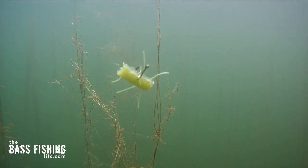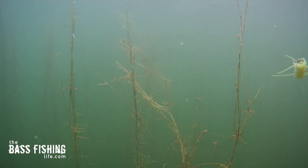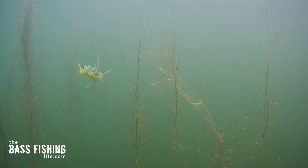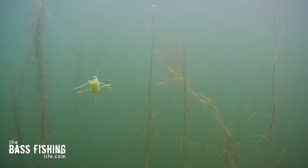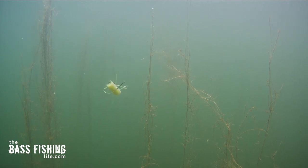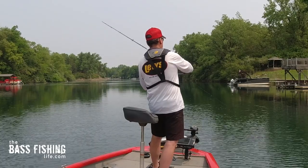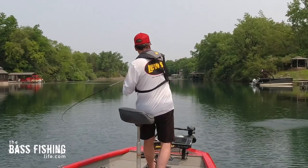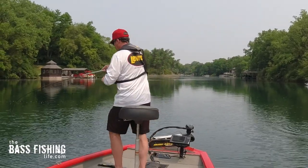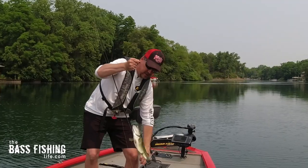I went and rigged it up on the drop shot and put this out in front of the camera, and what I found was even when I was trying not to impart any action — holding my arm and wrist as still as possible — you can just see this little plastic with these strands of skirt material come to life. It just vibrated in the water column and bounced around. It's nearly impossible to stand completely motionless on the boat or shoreline, and this small lure is so affected by the tiniest movements that that was all the action it needed. This thing just gets bit.